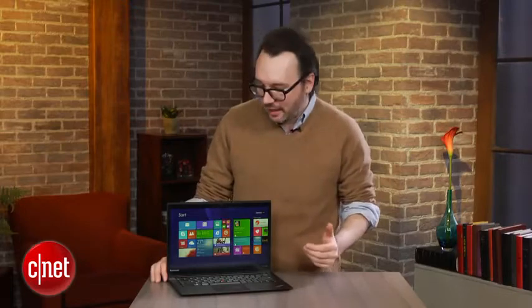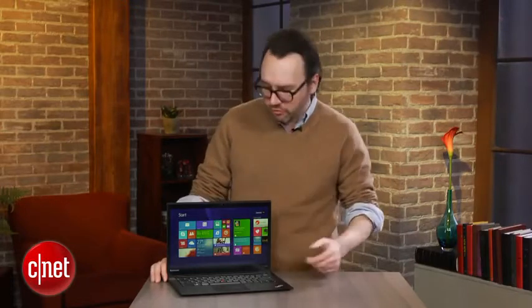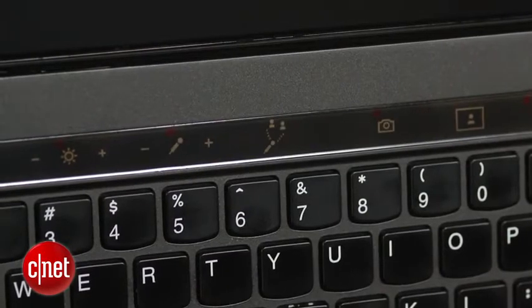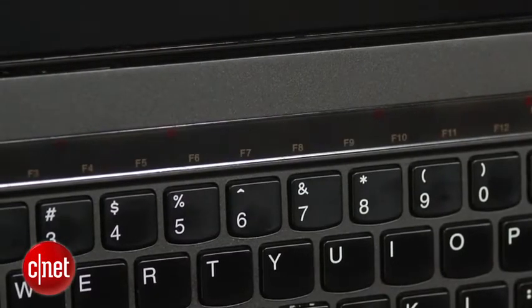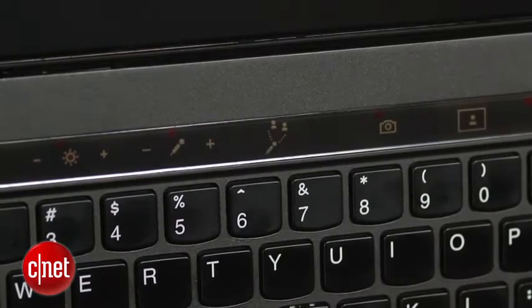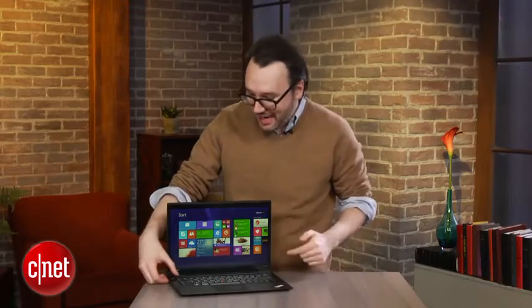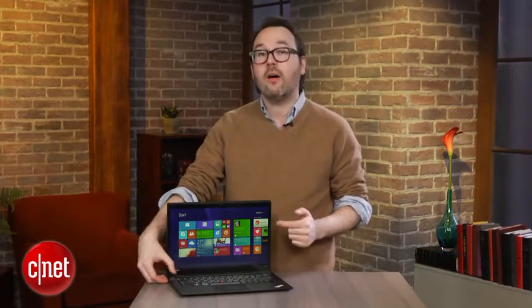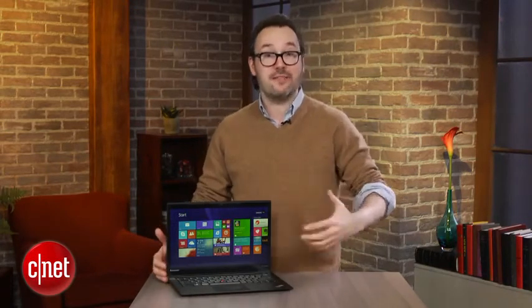Possibly the most notable new thing is what they call an adaptive keyboard, which is really just this strip up here that replaces the function key row. It's backlit, it has about four different modes, and depending on what app you open — whether it's a web browser, Skype, or an Office document — you'll actually get a different row of functions. That's actually kind of a cool idea, and it works well in the applications it works with. I'd love to see a future version letting you customize your perfect function key row and tie it to a specific app, but they don't have that yet.